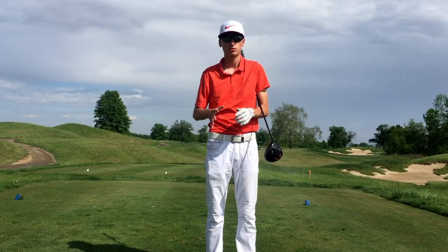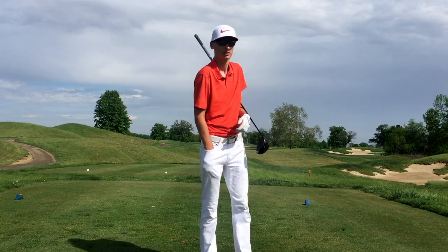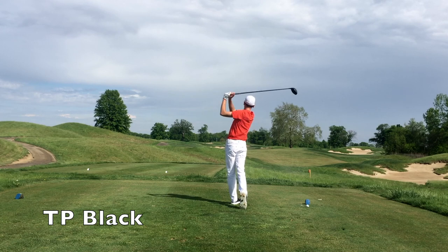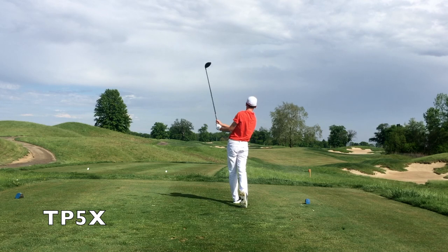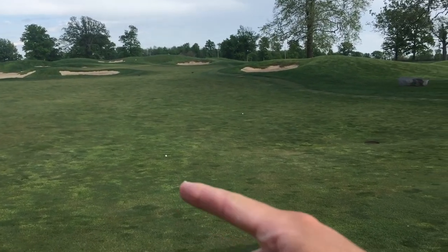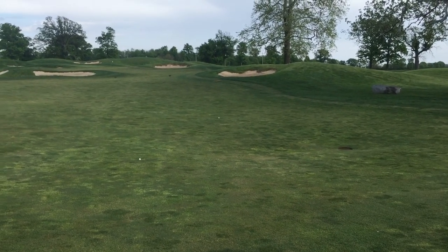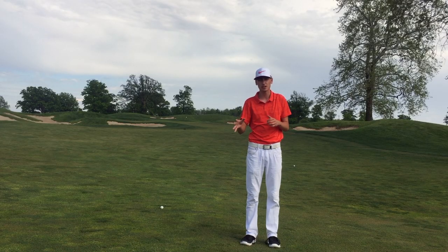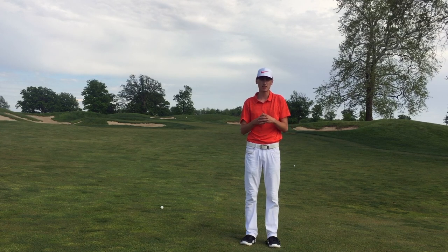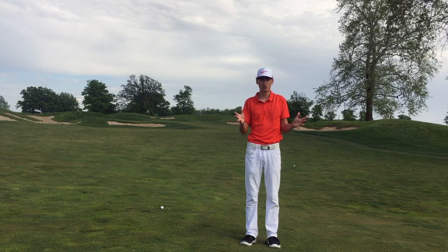Now for the long drive contest on a long straight par 4. I want you guys to comment down below which golf ball will go further and by how many yards. Here they are — there's the TP Black and there's the TP5X about seven yards up in front of it. Those are two really nice drives.